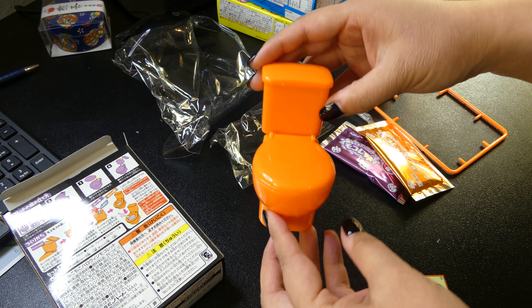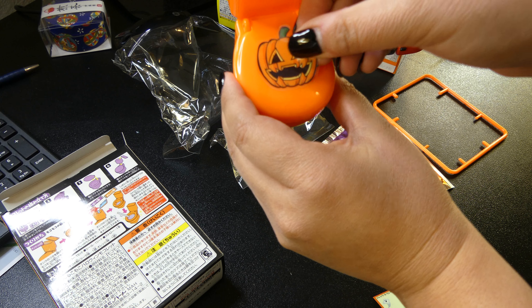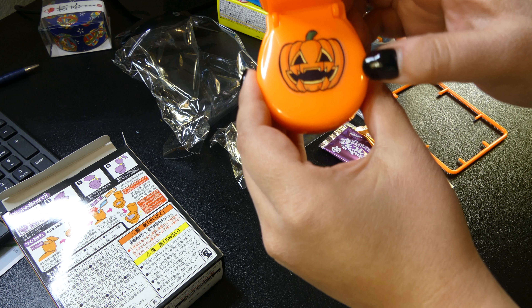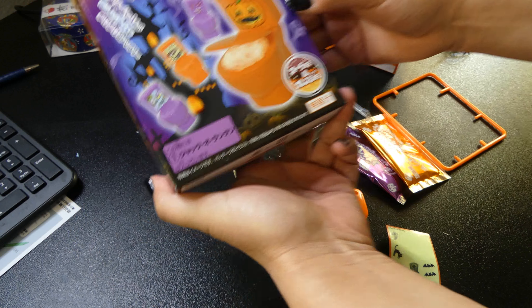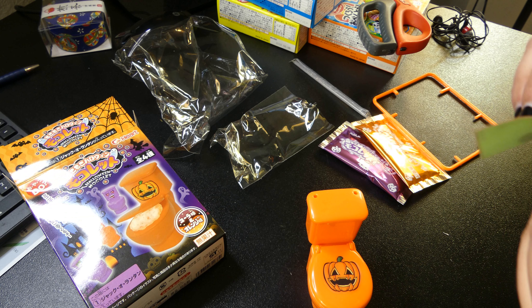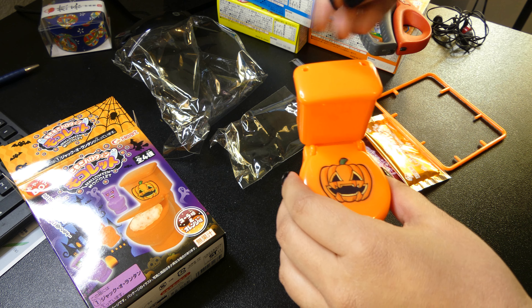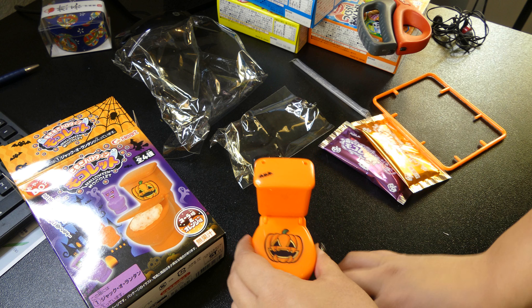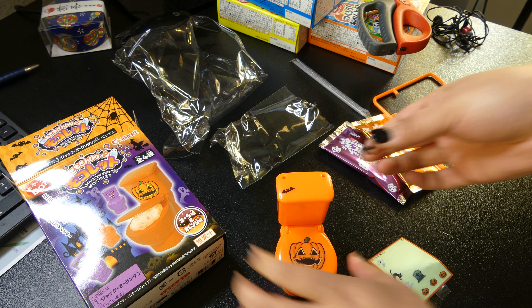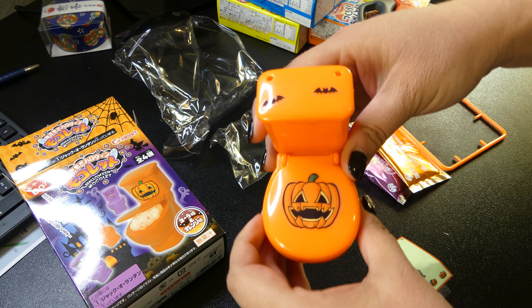I think we should decorate it before we do anything — put some stickers on it and make our pumpkin toilet. It kind of looks like the one on the box. Oh, I put it in the wrong place. That's okay, it's our toilet. We can decorate our toilet however we want. Let's put little bats up here. Cute toilet.